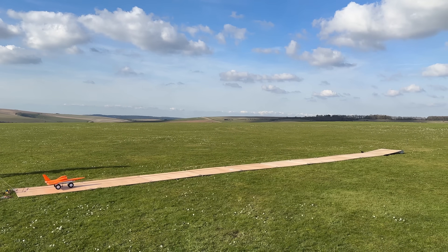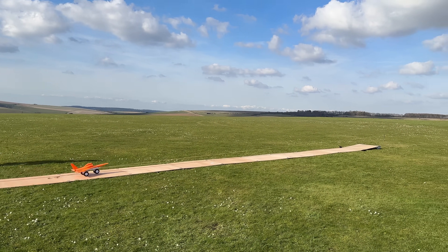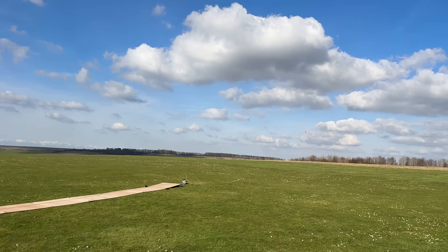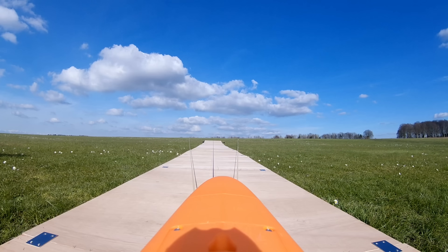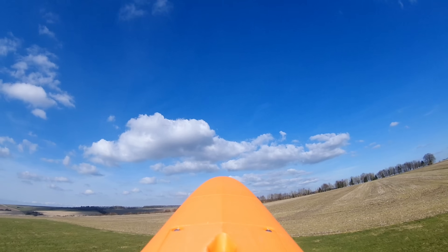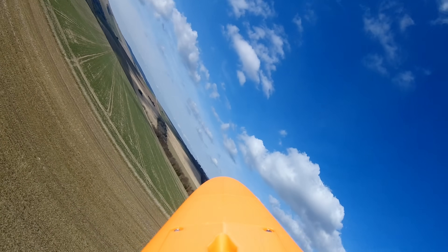3D printed Mark 1. Ready where you are. Are you ready? I am ready! So let's go!